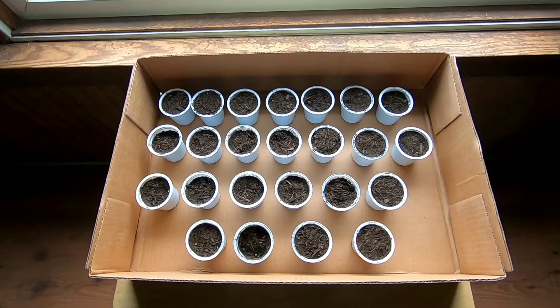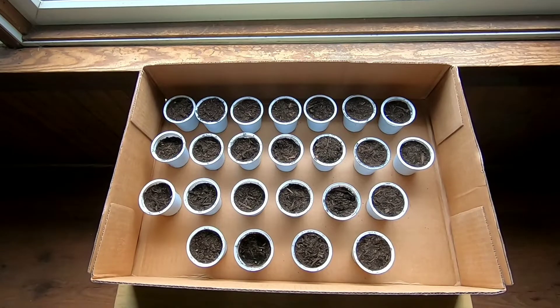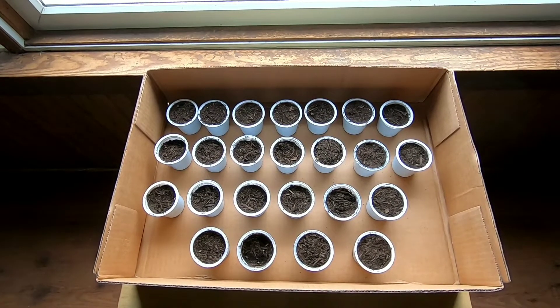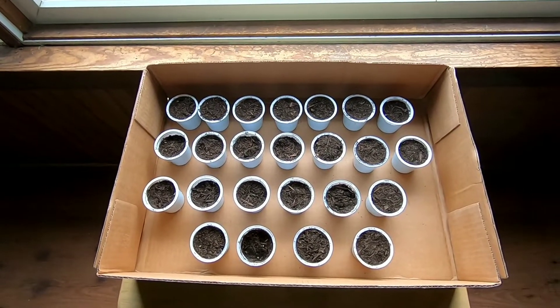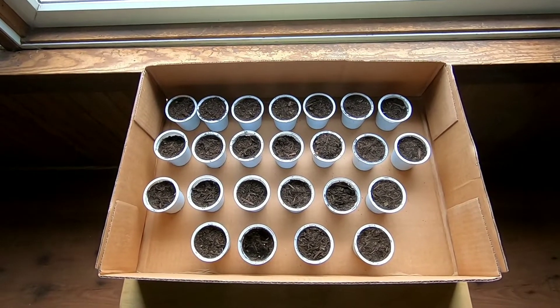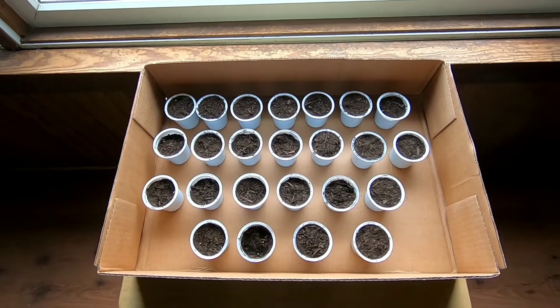I'll keep you guys informed. I have some other pepper plants — these are the ones that say to start 8 to 12 weeks before the last frost. Some of them are eight weeks, some are four to six weeks, so as I get closer to the last frost I'll start those other pepper plants. And then I'm gonna be starting some tomatoes too.